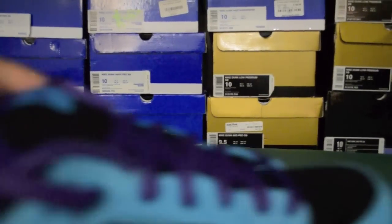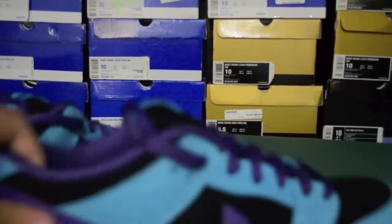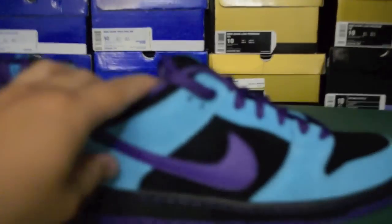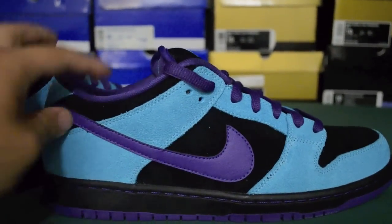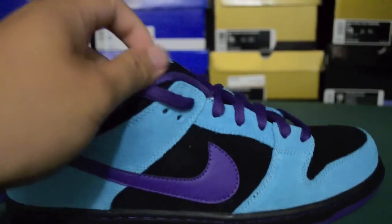I already took them out of the box to make it easier. Here's the shoe — really nice color blocking on this shoe. The purple and the Baltic Blue looks really good together.